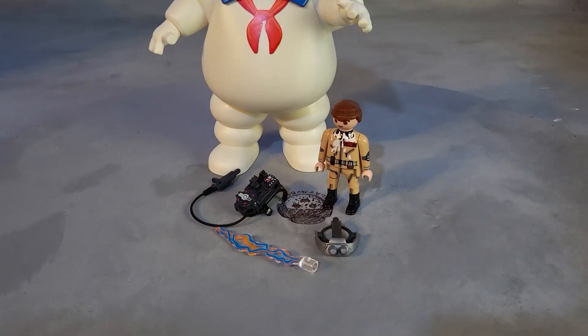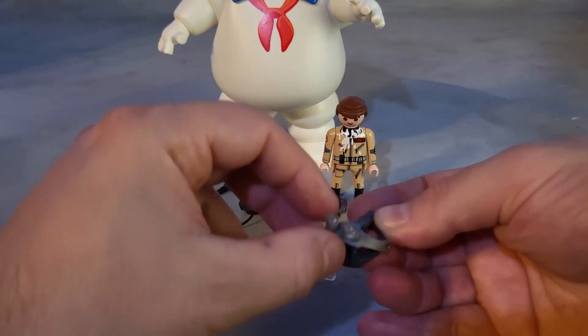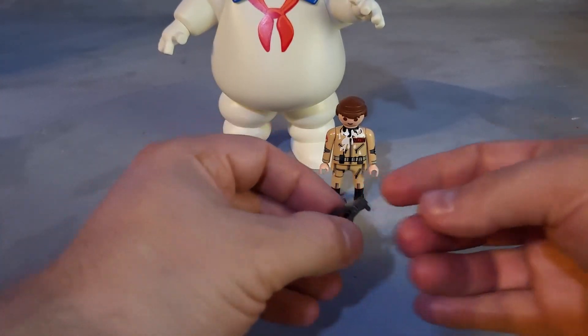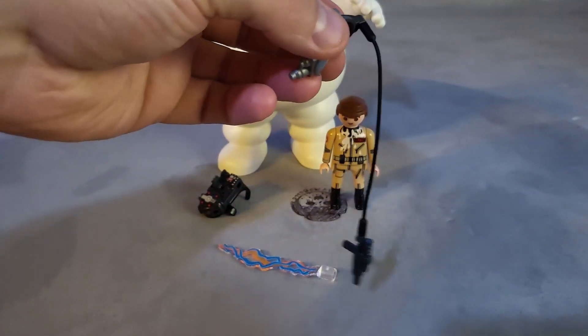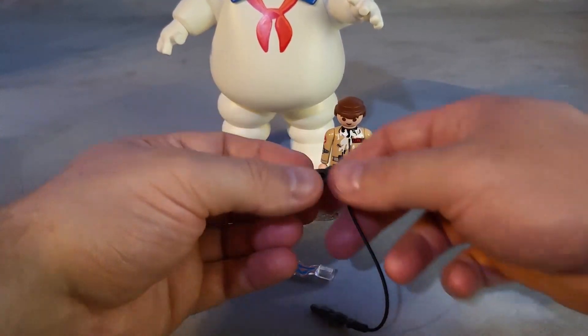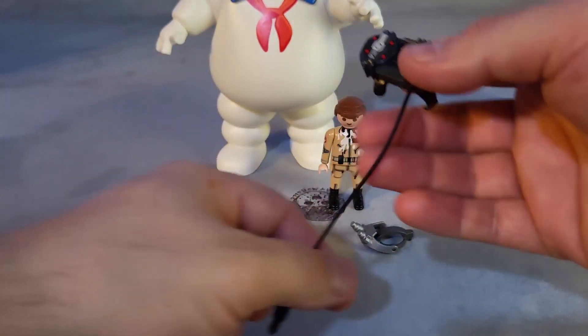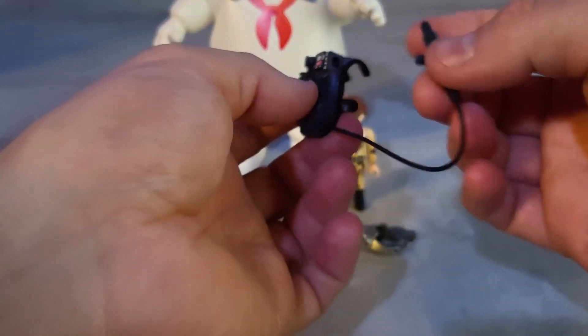These are all the accessories you get with this set: marshmallow on his shirt, his helmet — an active helmet that goes up and down. In the back you can plug it in. For some reason the gun is connected to his helmet; I don't know why you would want to do that, but it's doable. Plug it back in on the side.